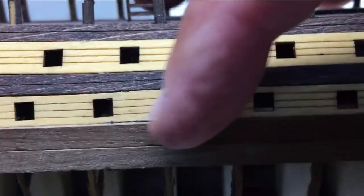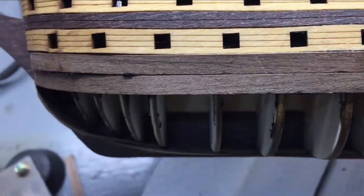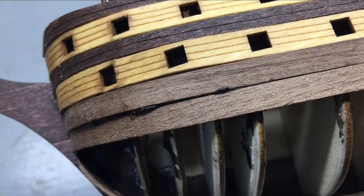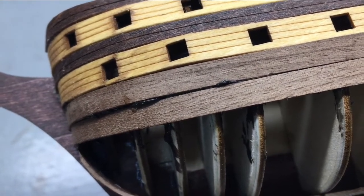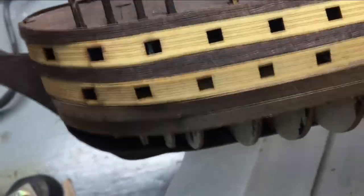There's some residue on there I'll be able to scrape off. I'm trying to hold the camera and do this all at the same time. You can see some has smeared out here but I will be able to scrape that right off and then sand that down, so we'll see in the end how it turns out.